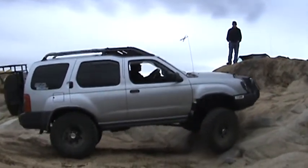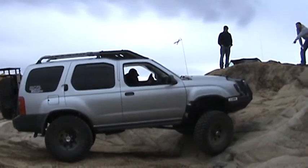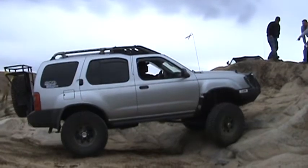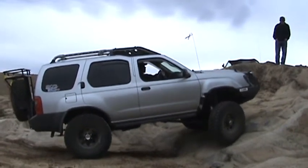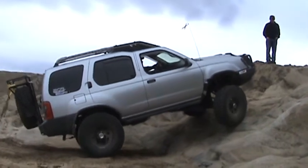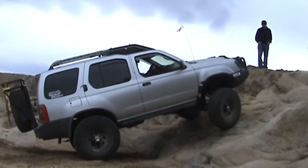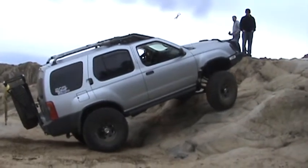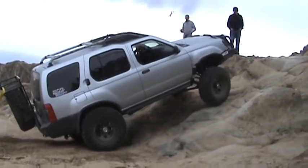Good. Hey, see this black mark? Up here on top of the rock? Put your front tire right on that. Yeah. Perfect. Cut it driver's side a little bit.